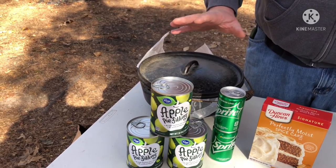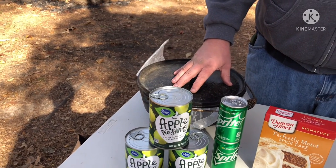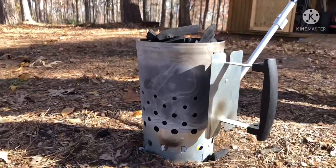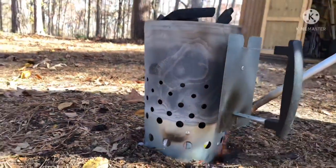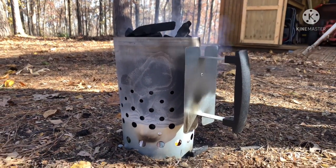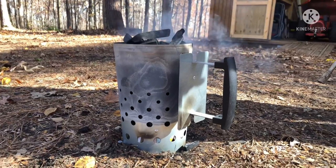We've already got the Dutch oven lined with parchment paper, and we're going to be using lump charcoal. So we're going to go over here and get our fire going in our chimney.